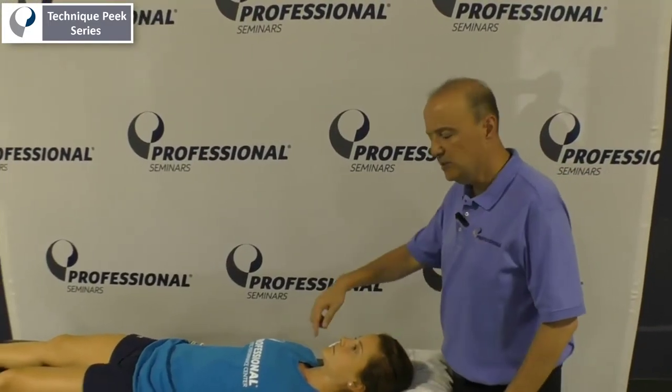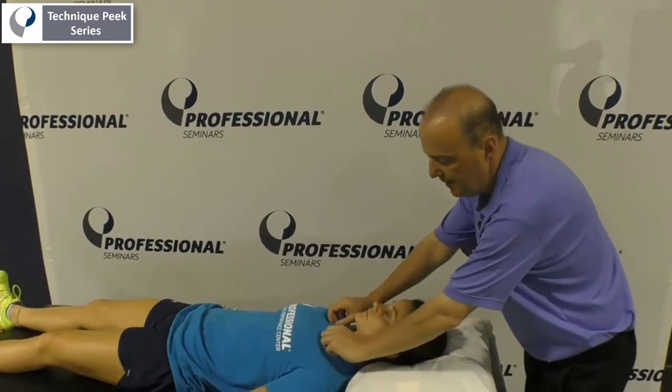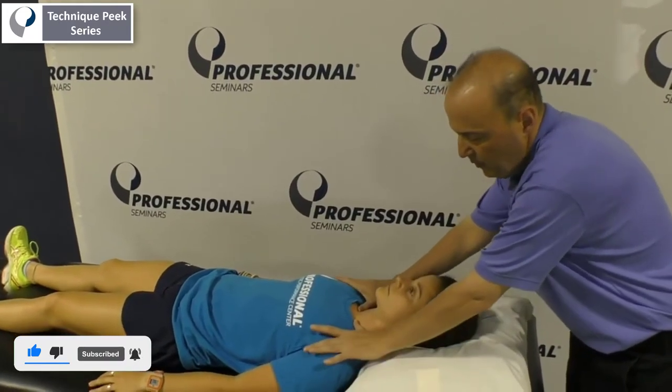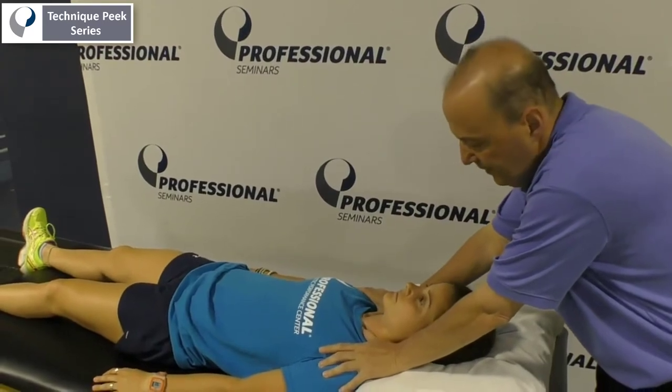Rob Shapiro from Technique Peak. Here we're going to look at the SC joint and the ability to inferior glide. What you're going to do is palpate the clavicle, go to the SC joint, and have your fingers on top on both sides. When the patient elevates their shoulders, you want to see: does that clavicle inferior glide?